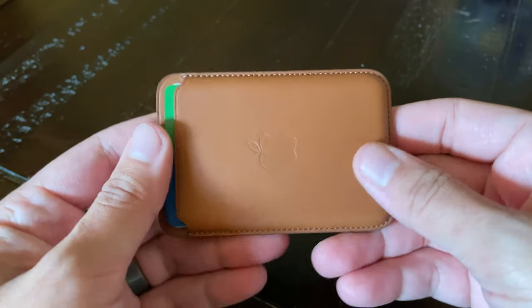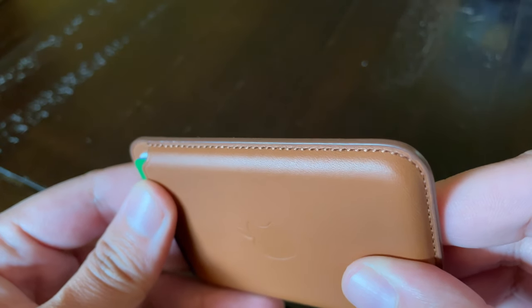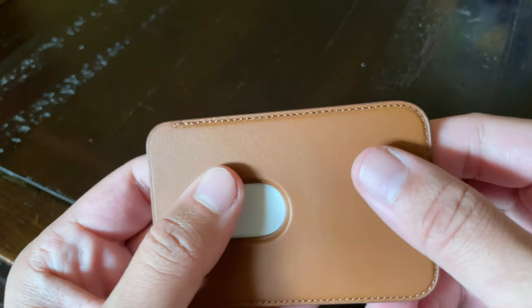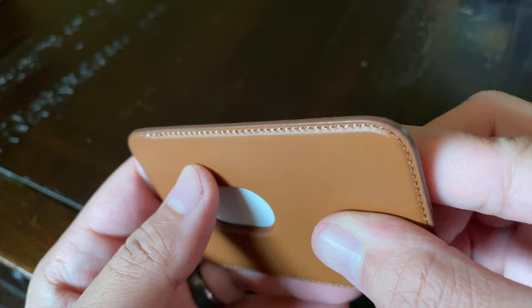One of the first things I noticed about this wallet is that the leather is really fine. The stitching is beautifully done and this is good quality leather. I really love leather products, especially how they patina over time, which I'm going to explain in a little bit.